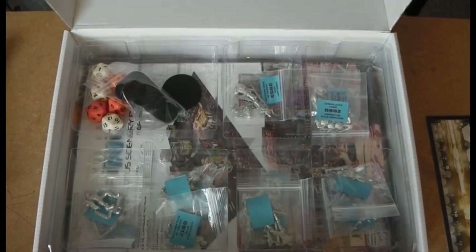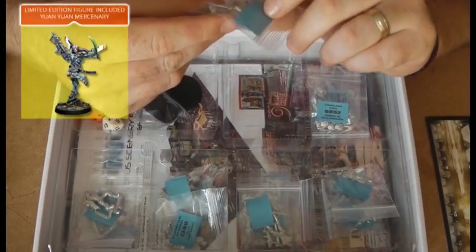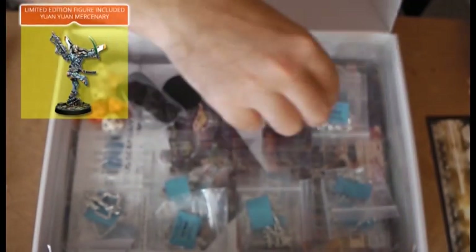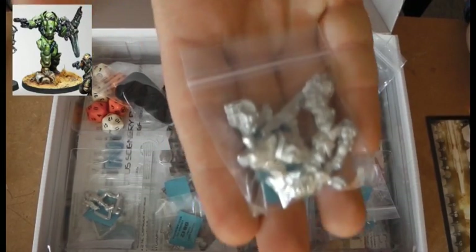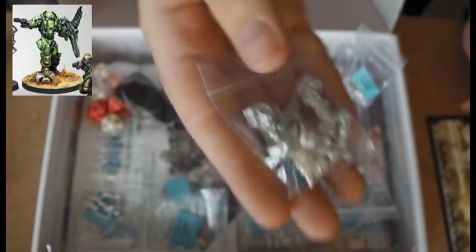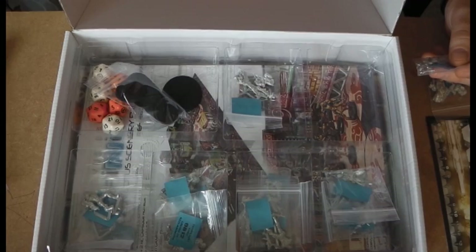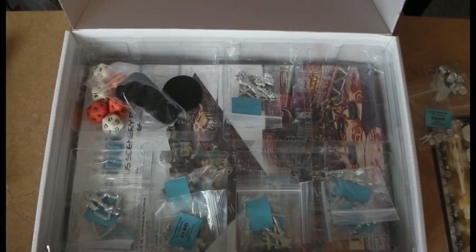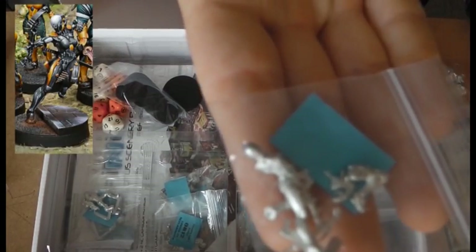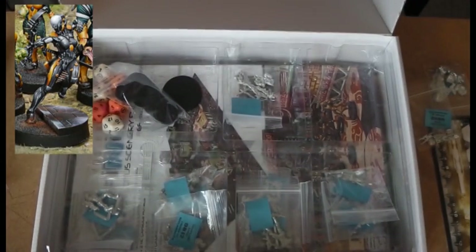Corvus Belli's plastic casting is getting more and more professional and smooth. Here we've got the Zhanyu - lovely little model. There's the Alpha Seed, the big boy - a lovely miniature with tons of metal in that pack. The ninja is pretty much what sold me on buying this box alone because it's such a nice model. I've even been tempted to do a conversion and make a nice Shinobi out of it.